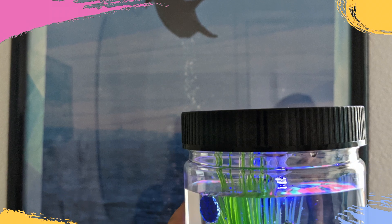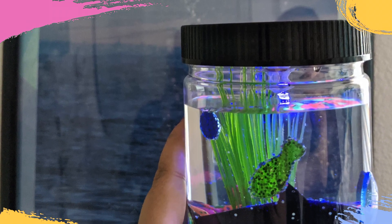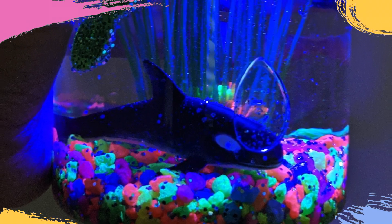To take your aquarium to the next level, add a blue light. Instructions for this are in the comments below.